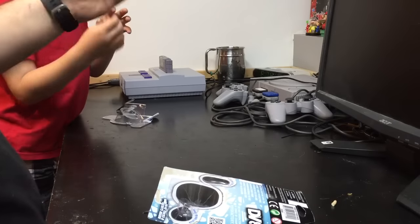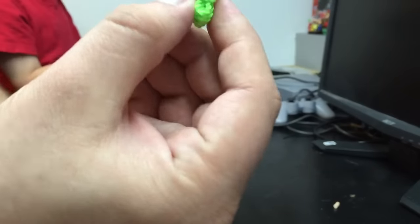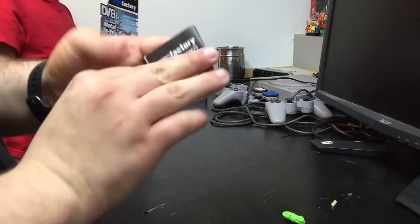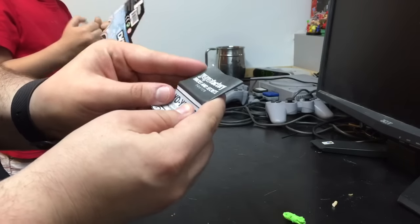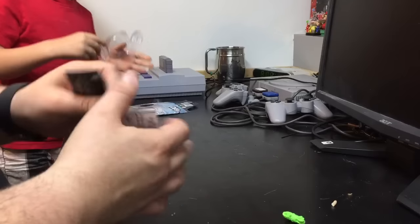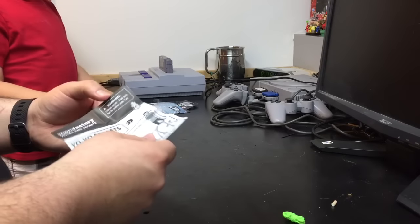So let's see what else comes in the package. Got an extra string — remember when that one gets dirty? Alright, and then you got, what is this? An instruction manual. Oh, it says tips and tricks and secrets. It's got really good packaging, huh?